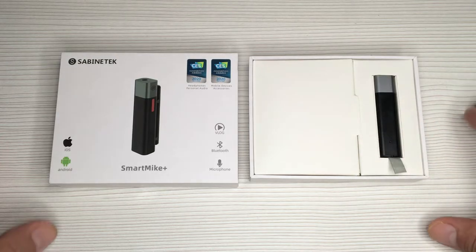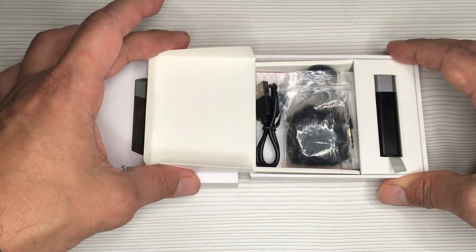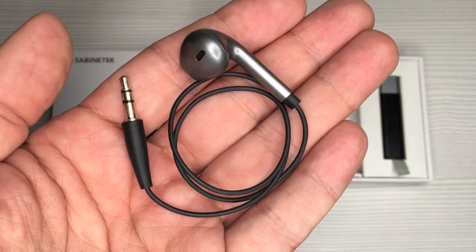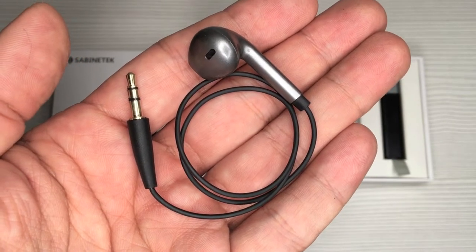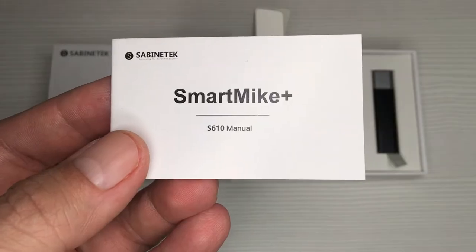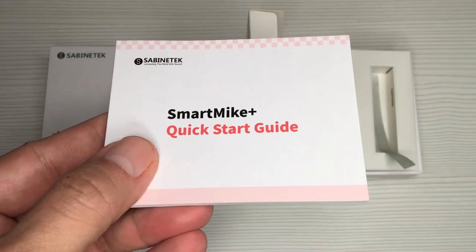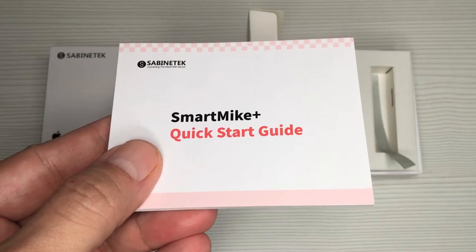Inside the box you get the Smart Mic Plus device, and on the side are all the accessories that come included: a mini dead cat, a phone mic cover, a single earphone cable to listen to your audio as you record, a USB to mini USB charging cable, a small manual in English and Chinese only unfortunately, and a quick start guide in English, Chinese, French, German, Spanish, Japanese, and Italian.